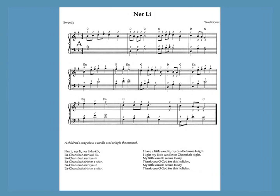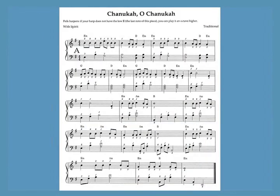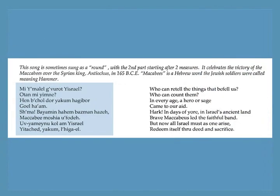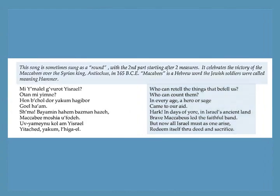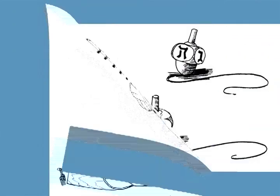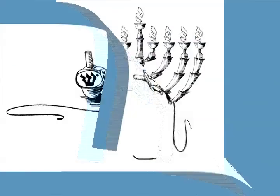Most of the pieces are short, with only two to four staves per arrangement, but some are longer. At the bottom of the pages you'll find the lyrics, often in Hebrew or Yiddish as well as English. I've also added a few historical facts and explanations of the traditions. Illustrations by Heidi Spiegel adorn many of the pages.